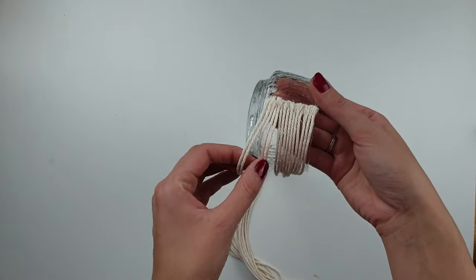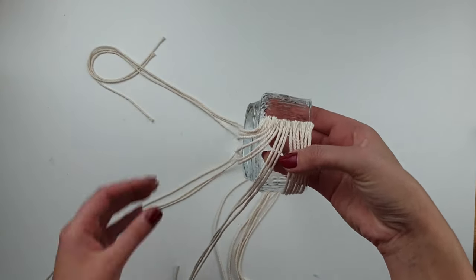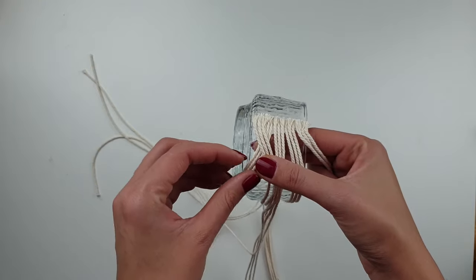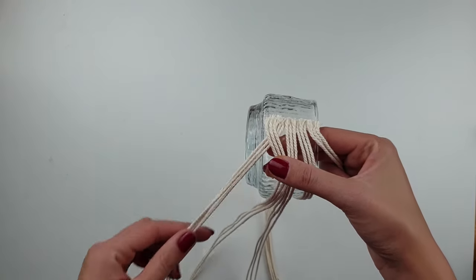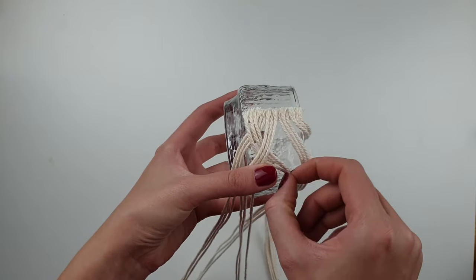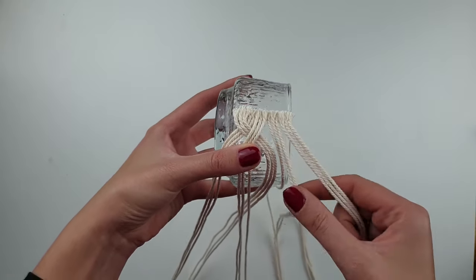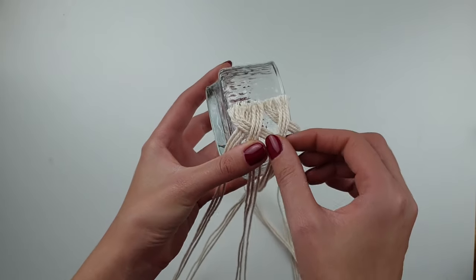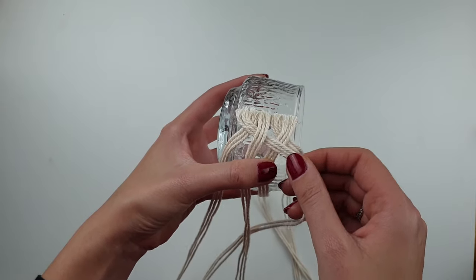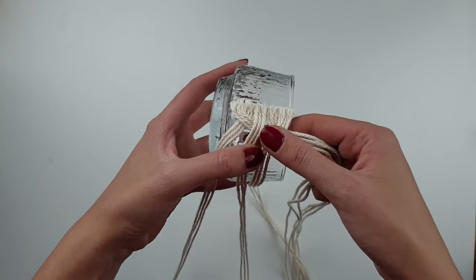Now divide your cords into five equal sections — I'm going to create five-cord braids. Take your first section and put it over the second section, then take the third section and put it over section one. I hope that makes sense — it's probably better for you to see what I'm doing rather than me trying to explain it. Then repeat this process all the way until you reach the other end.